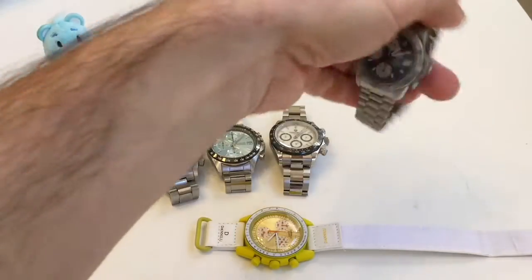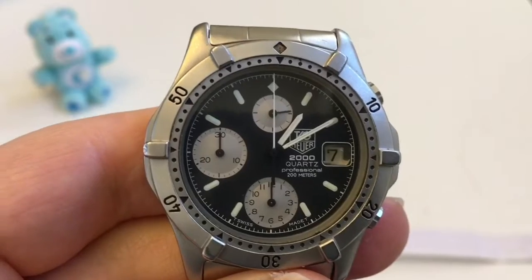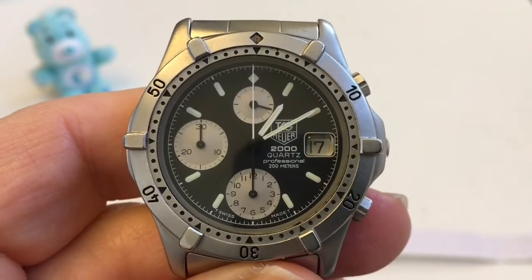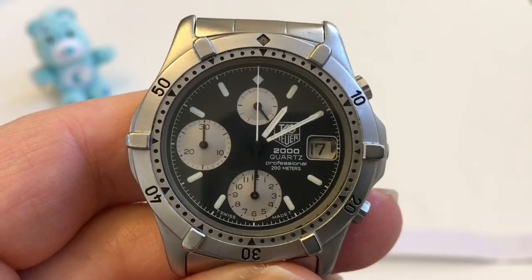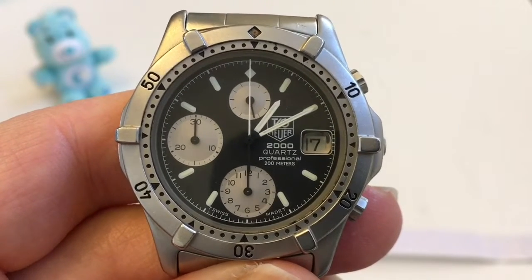The last sample I have here is a fairly unique watch. This happens to be a Tag Heuer 2000 Series Quartz Chronograph, which is most likely from the late 1980s after the merger. This is a true Mechacoartz, and maybe one of the original Mechacoartz in the watch industry.